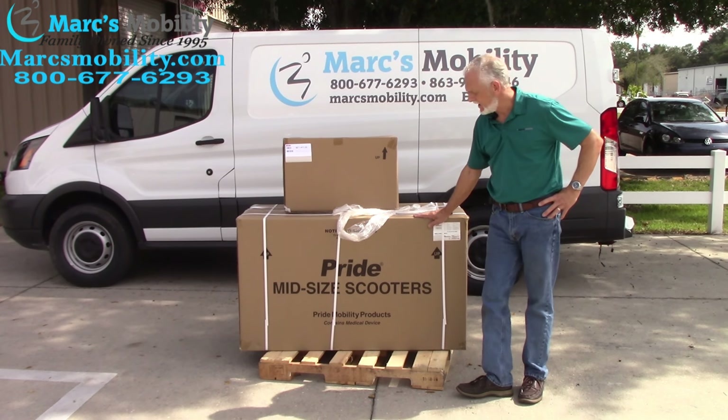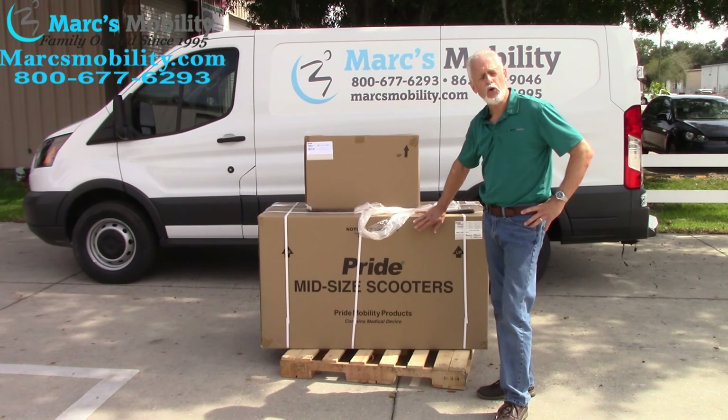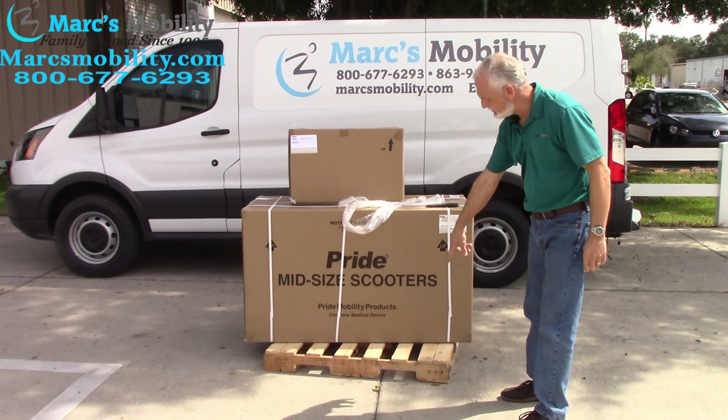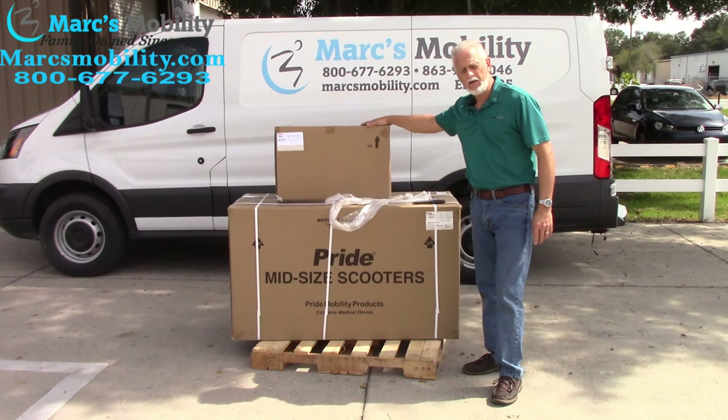Alright folks, here we have a Pride Victory LX Sport in the box. If you're going to order a Pride Victory LX Sport and it's delivered right to your house, this is the way it's going to show up — it's going to be on a pallet. The full length of the box will be on the pallet, and your seat will be on top of the box.